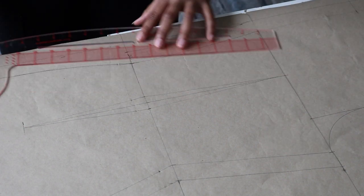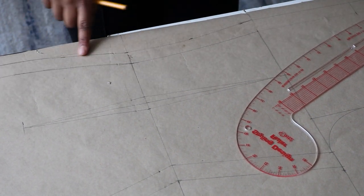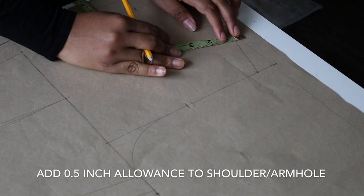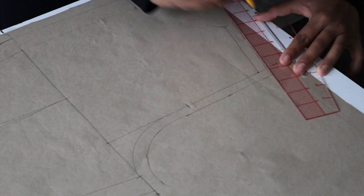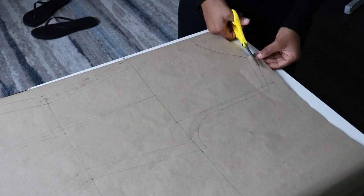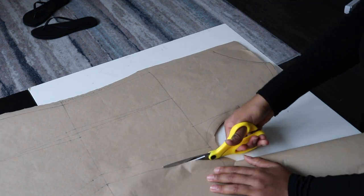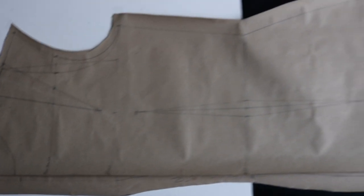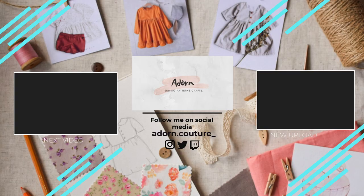Now from that curved line, add 1 inch allowance and use your French curve to draw it in. Then add your 0.5 inch allowance to the shoulder and armhole curve. We are done with our back pattern — go ahead and cut it out. You can use this pattern as a base for any project you're working on. Thank you so much for watching — please subscribe, like, share, and comment below what type of tutorial videos you'd like to see. I'll see you in my next video, bye!